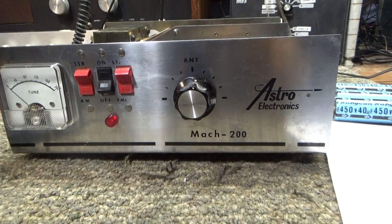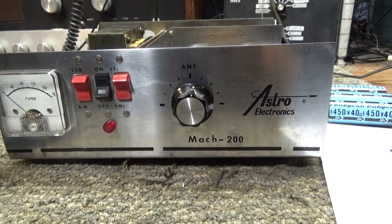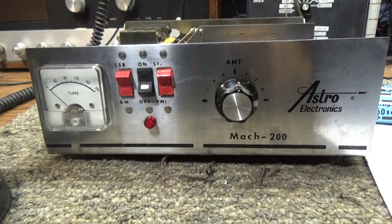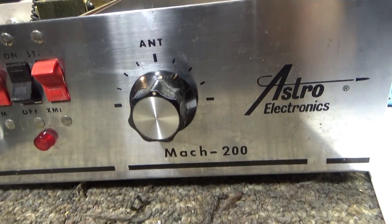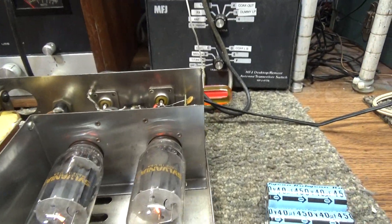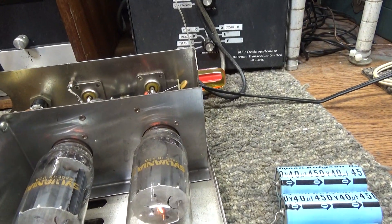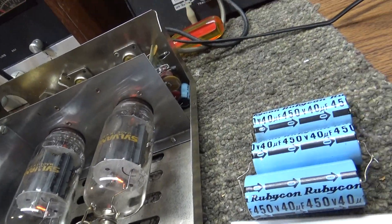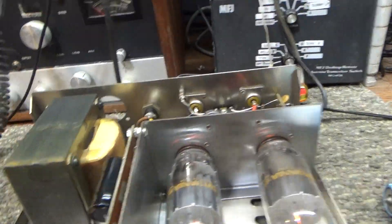Alright, gonna do a quick one on this last little toy I picked up — the Astro Mach 200. Basically a two-tube 6LQ6 amplifier.